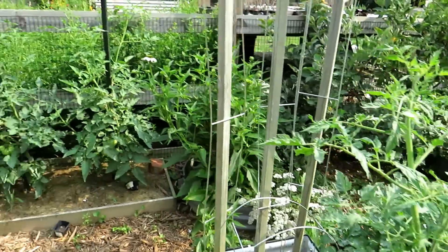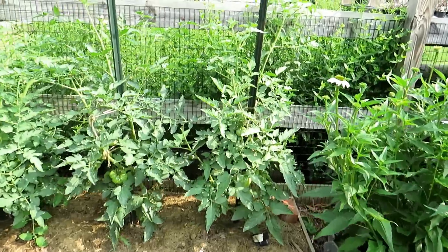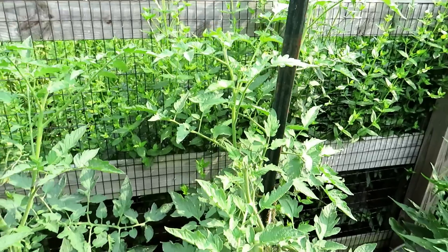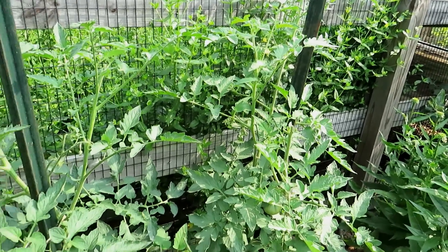Thanks so much for watching. Please check out my seed shop at therustedgarden.com and experiment with this. Let those suckers form a couple clusters of flowers, just top them off, and you'll be surprised that you get a whole lot more tomatoes while really managing the size of the plant. Thanks for watching.